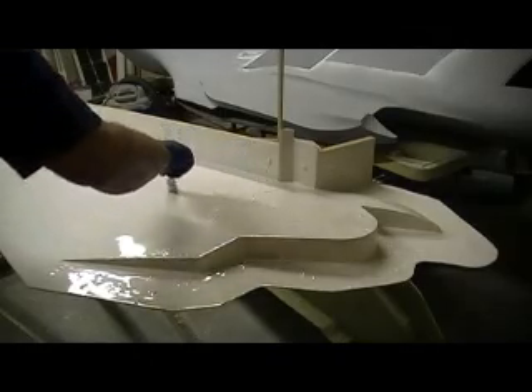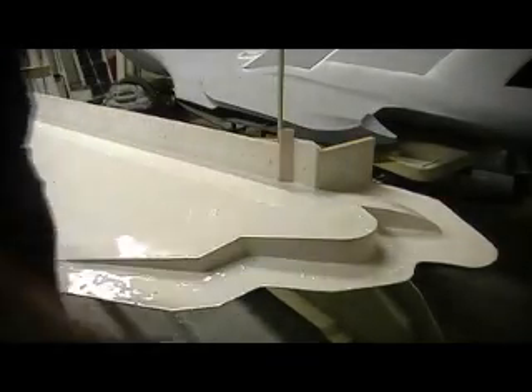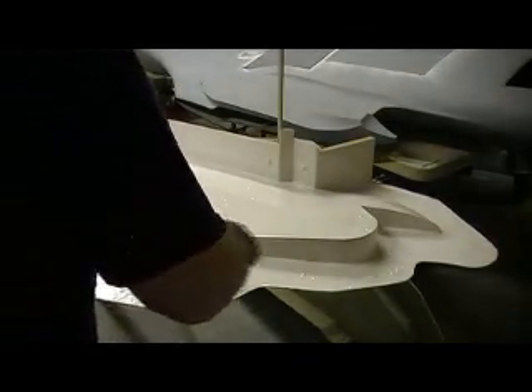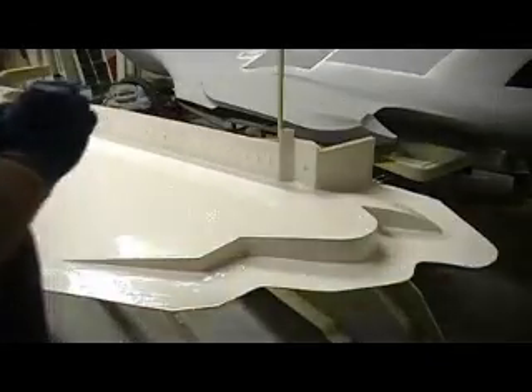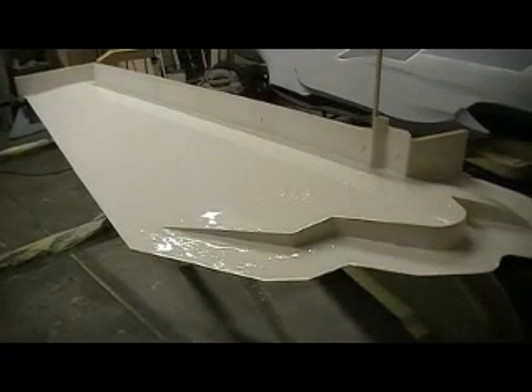I don't think I could put another coat on that wing — what do y'all think? I got four minutes left. Let's bust out another coat; we won't have to go thick this time. A little amount of resin — I'm going to have to use some more resin, hold tight.